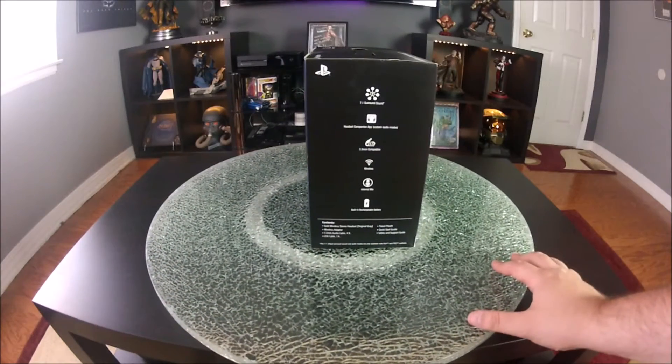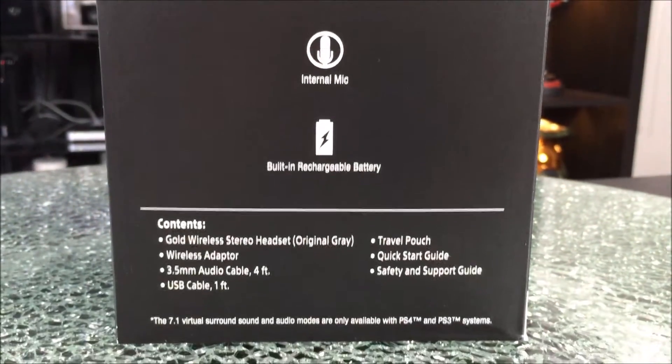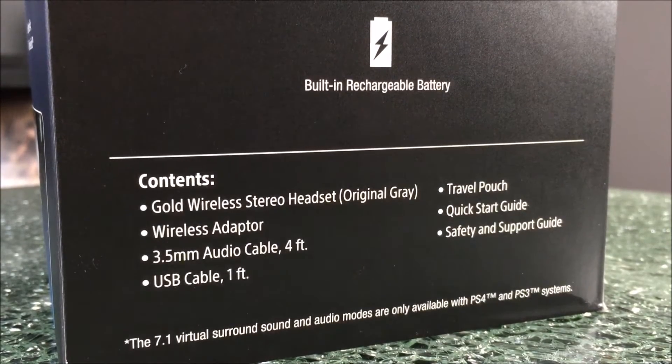This side of the box tells you it has 7.1 digital surround sound, comes with a four-foot cable, internal mic, built-in battery, a travel pouch, quick start guide, and safety and support guide.